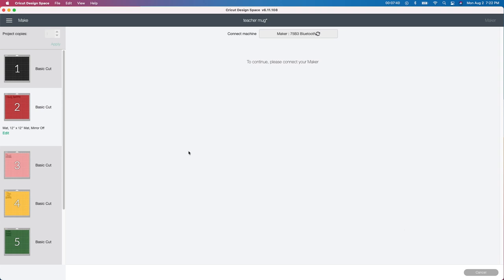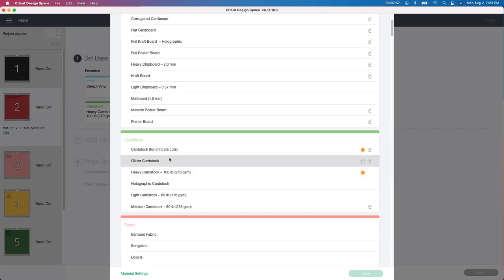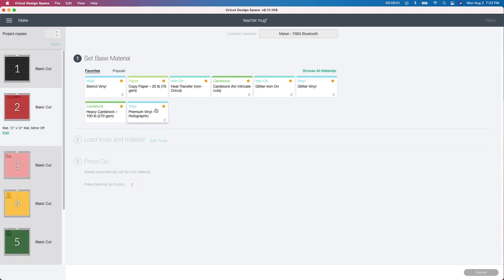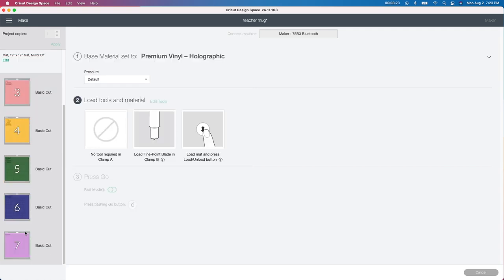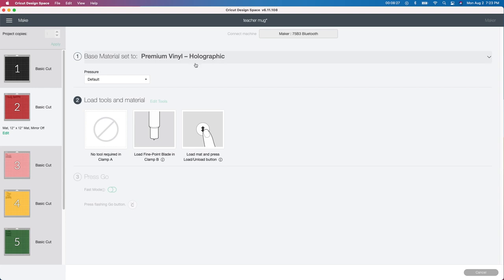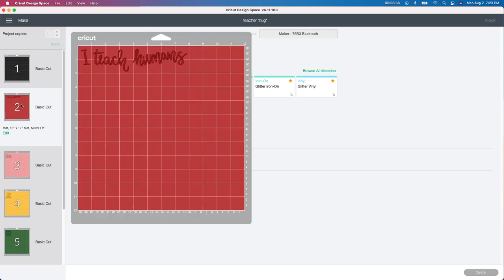I'm going to hit continue and show you which setting I use. Most of these will be the holographic vinyl. I choose 'premium vinyl holographic' — it's in my base materials. I found it by clicking 'browse all materials' and then you can star the ones you use most. When I'm using the holographic vinyl, I'll use this setting; when I'm using regular vinyl, I'll use stencil vinyl, just so your Cricut knows how much pressure to put on it. I'm going to skip the mystery black one, cut everything else out, weed it, and then show you guys the next step.